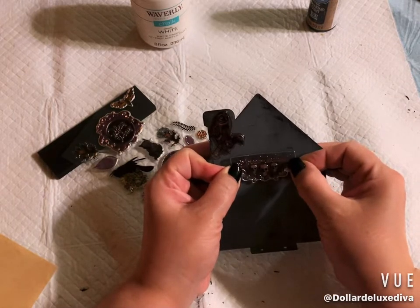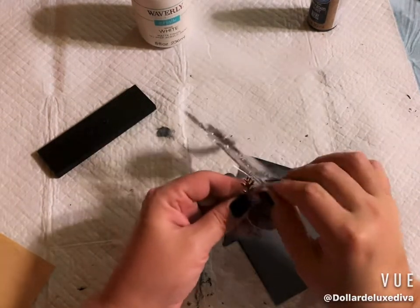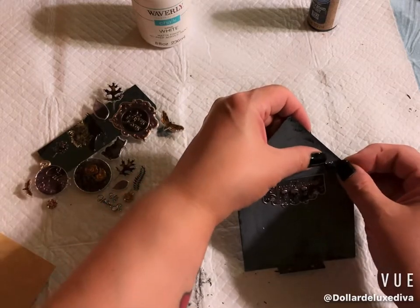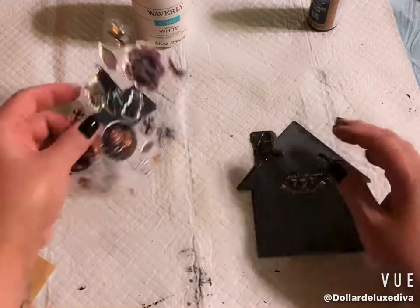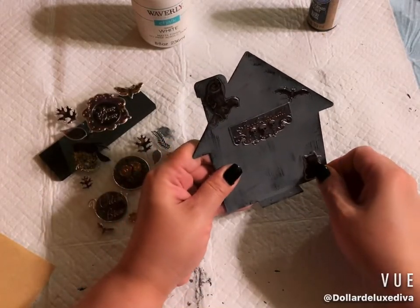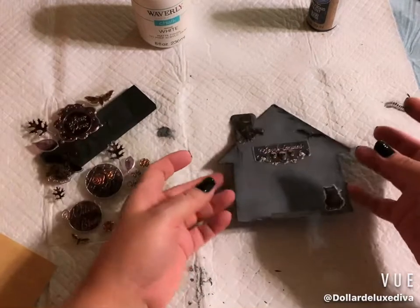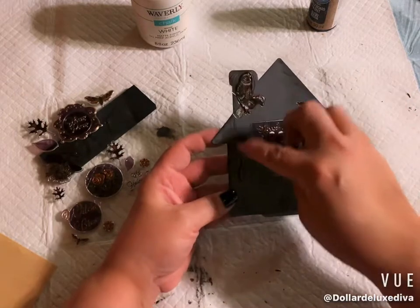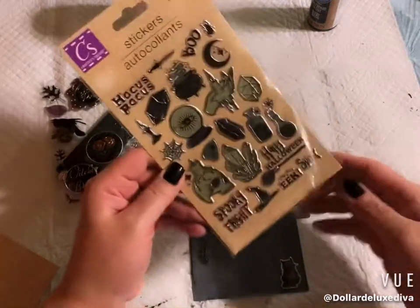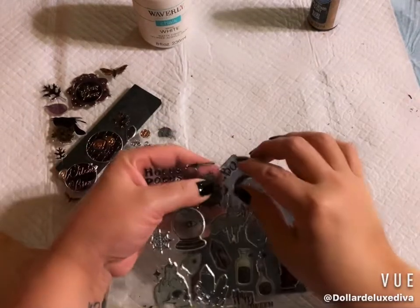Next I center the little skulls sticker right in the middle of the house, then place a bat sticker on the side, and a little black cat down in the corner. I also like this little feather sticker — I'll drop it down as if the feather came off the owl and landed there.